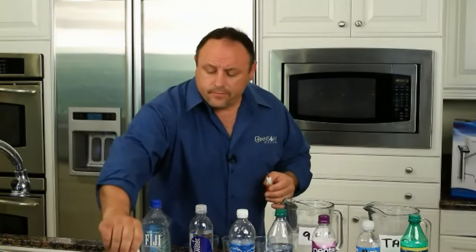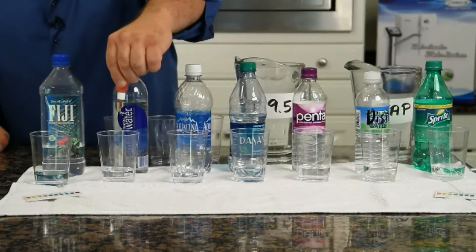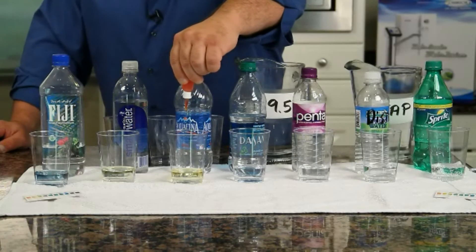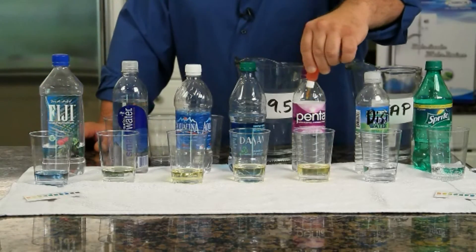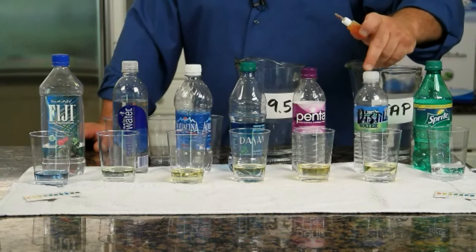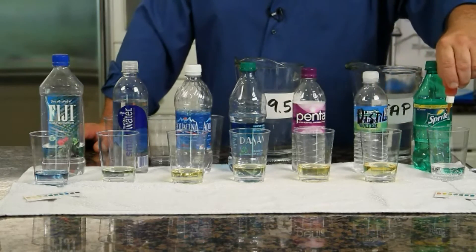Anything below a 7 is acidic. Here's our Fiji water, here's some Smart Water, Aquafina, Dasani, Penta water. This is distilled water — even though it says Henry Spring Water, I emptied the spring water and put distilled water in there. And here's some Sprite.